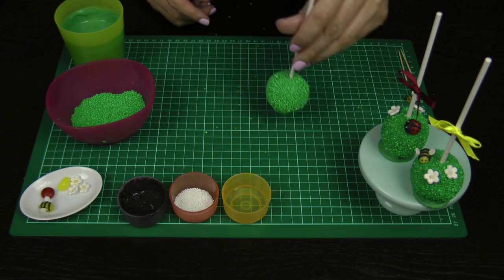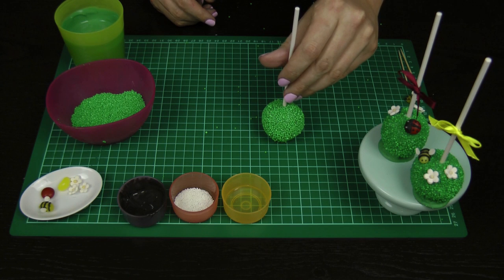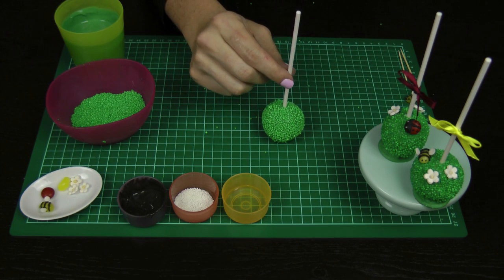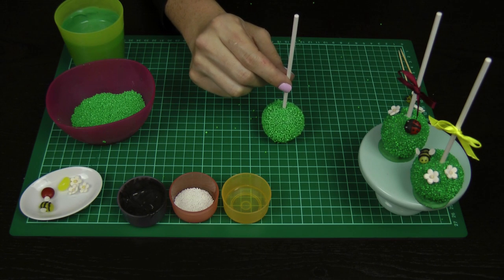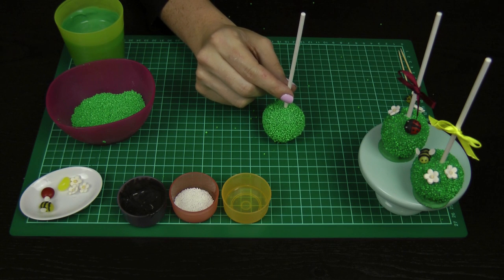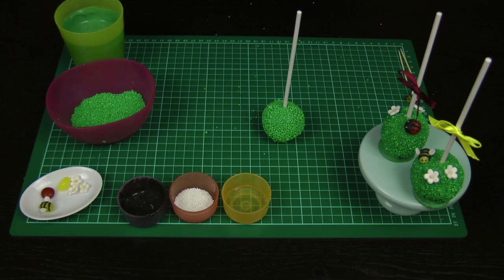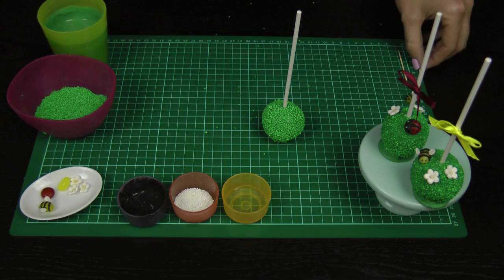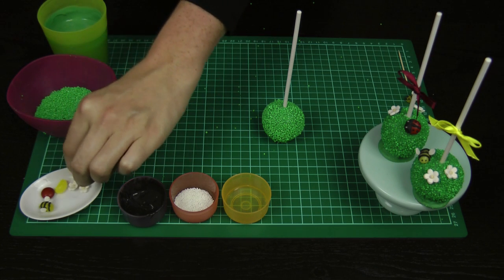All of your green sprinkles are on. Now just sit your cake pop back down and get down at eye level with it to make sure that it's really nice and straight — that your lollipop stick is straight — because it will be setting but it will still be a little bit moveable. So I'm happy with that. If you're going to use little flowers, take your flowers and one of those toothpicks and apply them on.